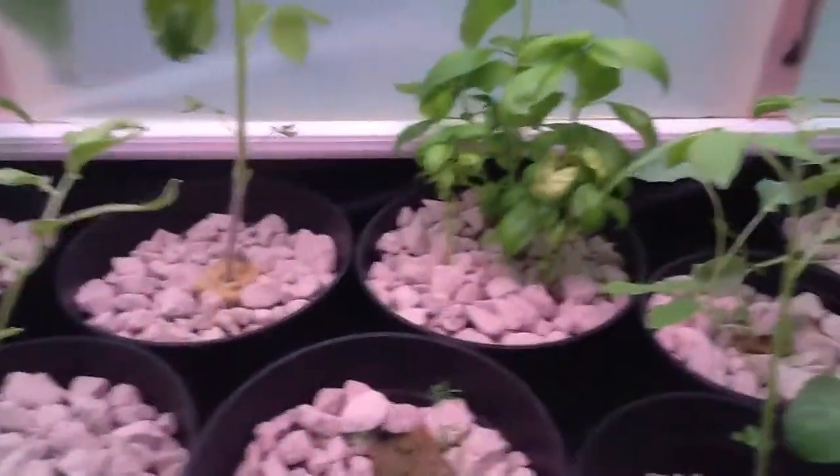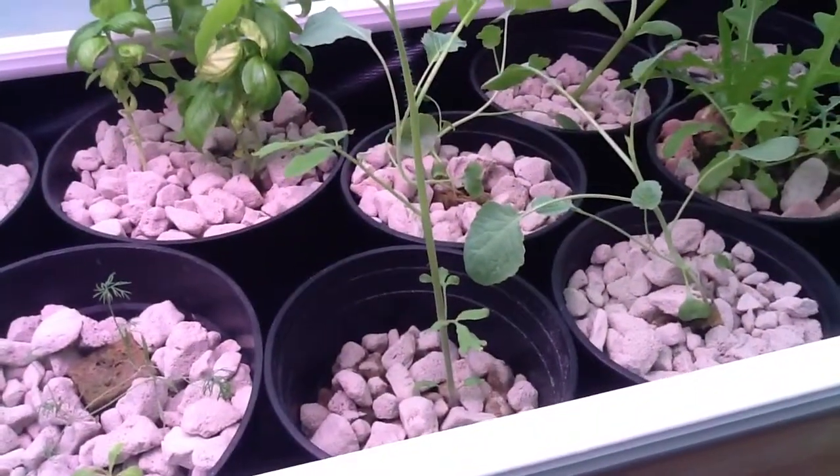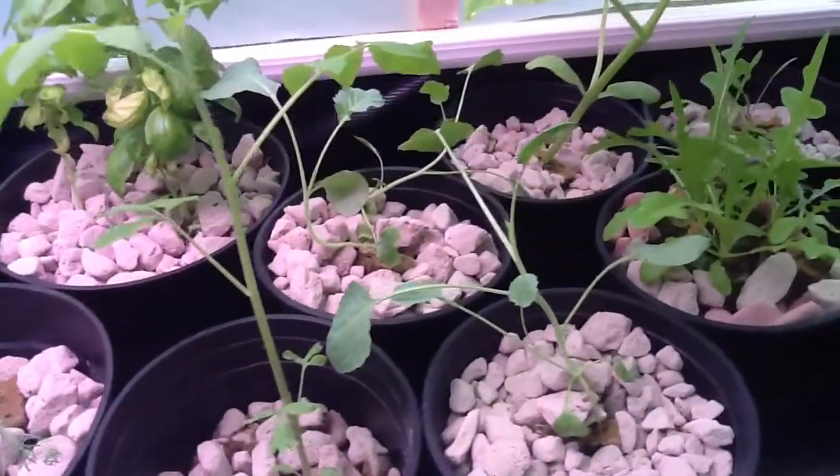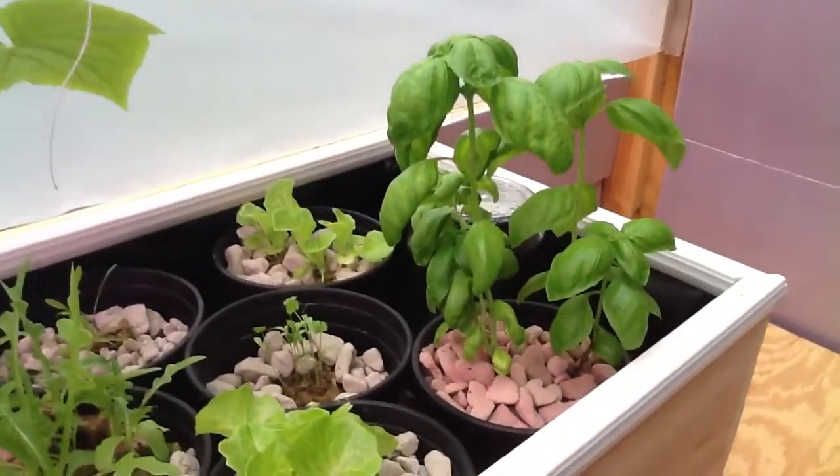There's dill. There's my basil. Another cherry tomato plant. Those are broccoli — two broccolis. Lettuce. And there's my cucumber plant that I'm trying to train to grow up and across — wanted to go all the way across there. And there's my basil.